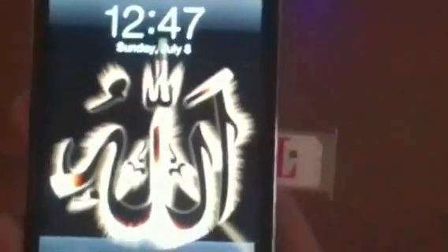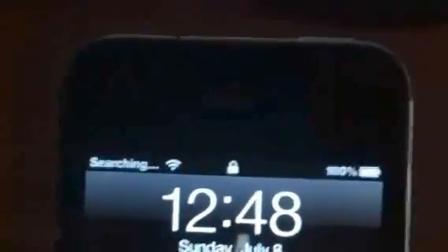Okay, now since my iPhone is unlocked, I'm going to try my T-Mobile SIM card. See? It's T-Mobile. There you go.